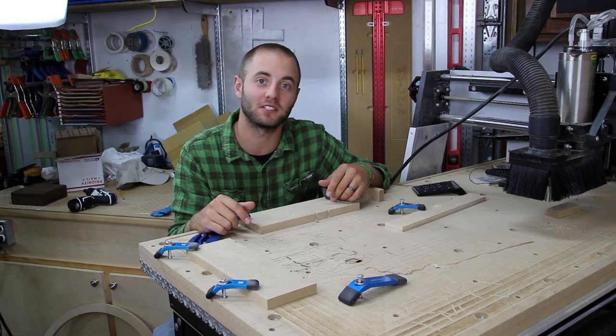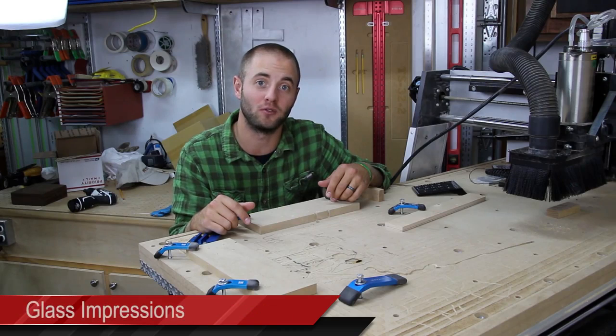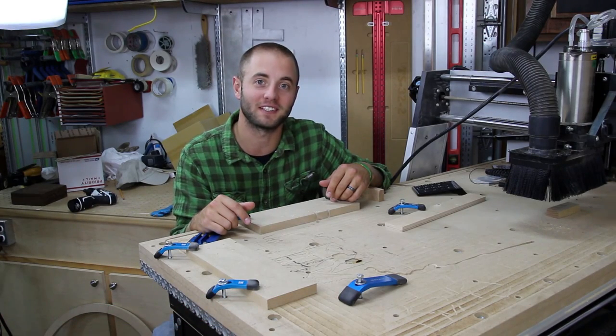If you guys enjoyed this video, please smash the like button, share, and if you haven't already, please subscribe. If you'd like more information on Glass Impressions, I encourage you to visit my website, AndyGlassImpressions.com, or search me on YouTube — Glass Impressions — as I frequently release woodworking and CNC content. Thanks for watching and I'll see you next time.